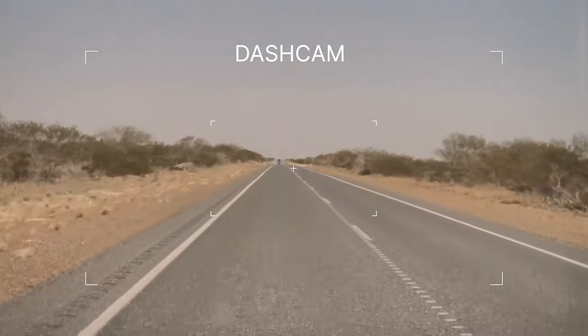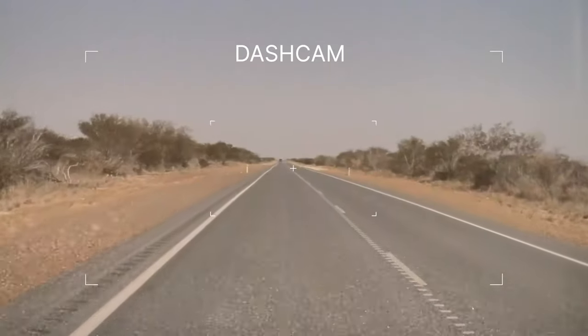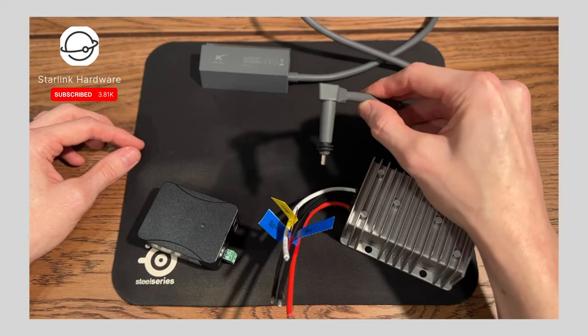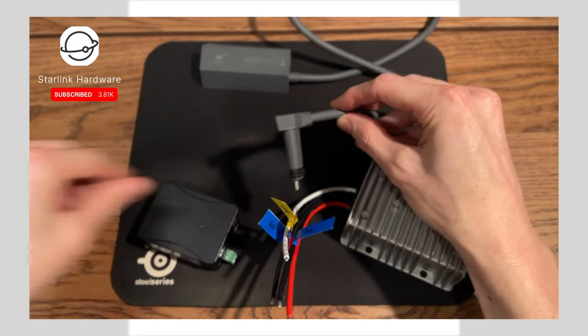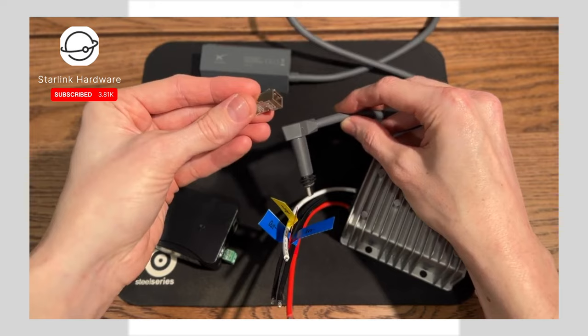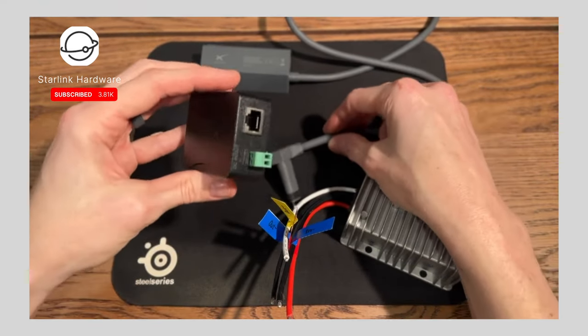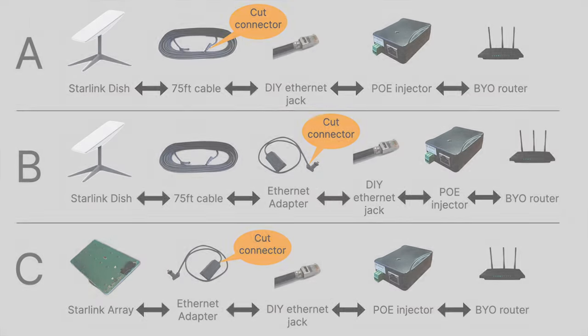Doing research on the internet, there are a couple of different people showing how to do the 12-volt setup. I decided to follow Colby's method and ordered the same parts he shows on screen. There was one variation which I'll go into in a minute, and maybe that's part of my downfall. If you do research on the internet, you'll find there are essentially two methods.